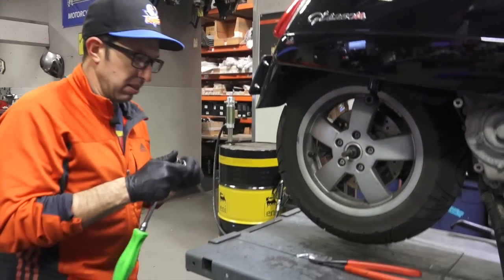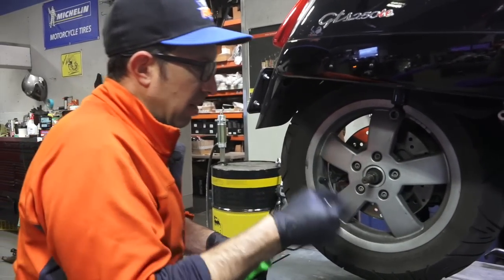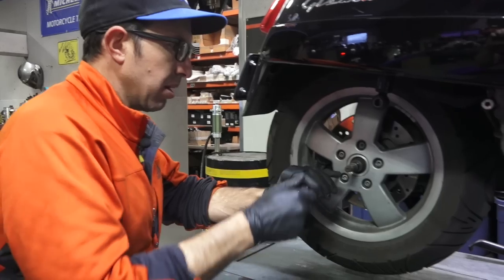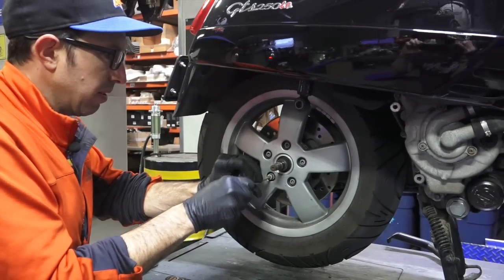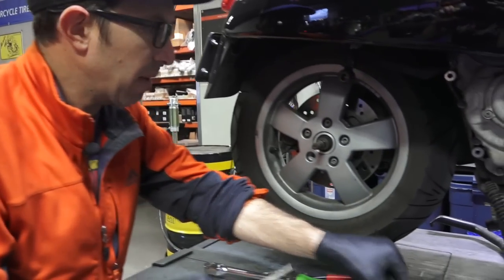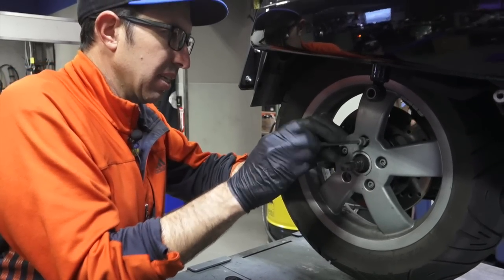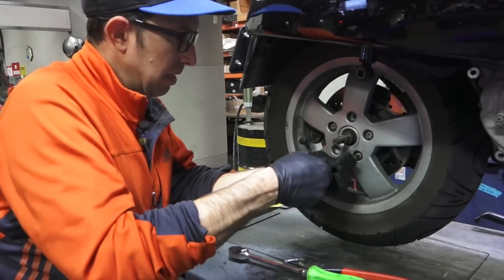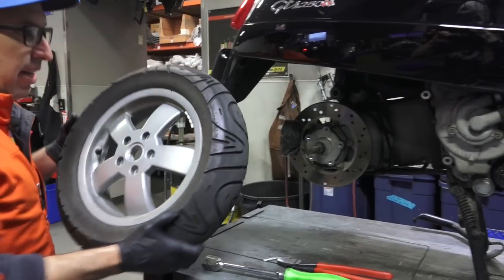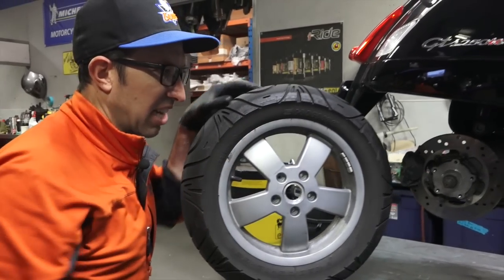The clutch locking tool is still in place. Crack all five wheel fasteners loose, doing it in a star pattern. Once loose, typically you can remove them by hand. The wheel has a thicker flat washer on the wheel bolts versus the thinner washer on the swing arm Allen fasteners. The last fastener comes out and the wheel slides off — take care not to drag the shock across the wheel.